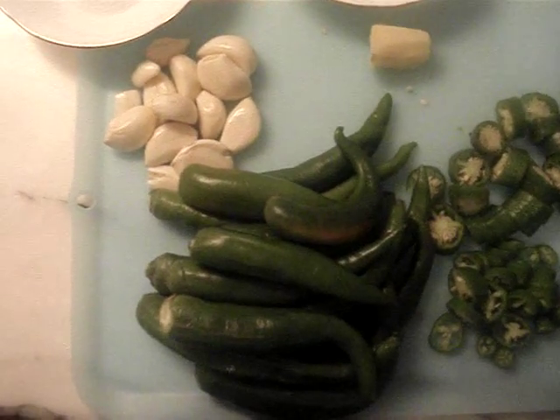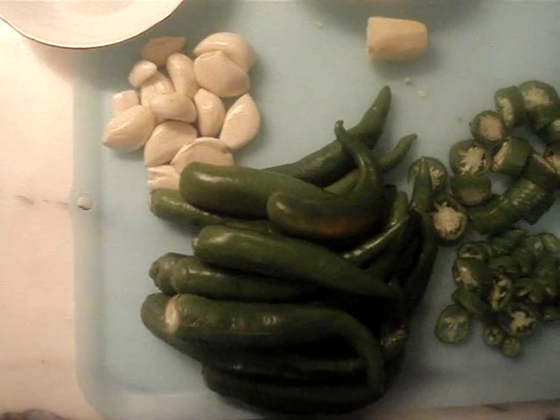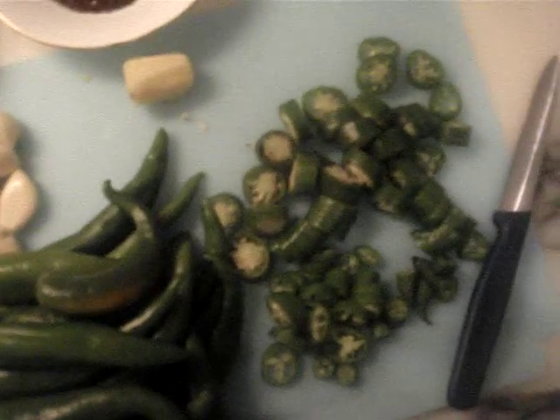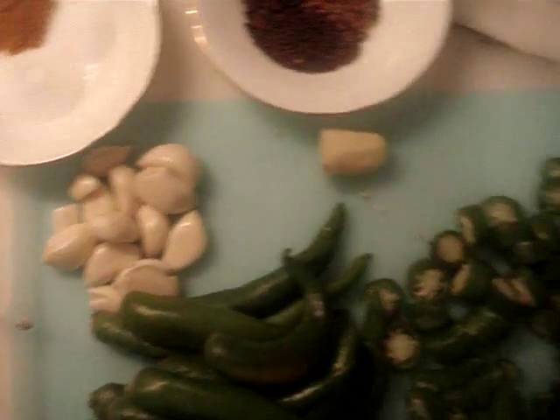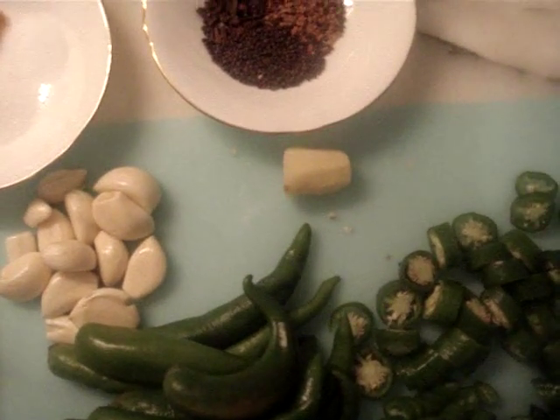Recipe for Hari Mirtka Chaar, or pickled jalapeños. You will need 15 to 20 pieces of green chili peppers, which we've chopped up like this, one whole garlic pod, and one inch piece of ginger.